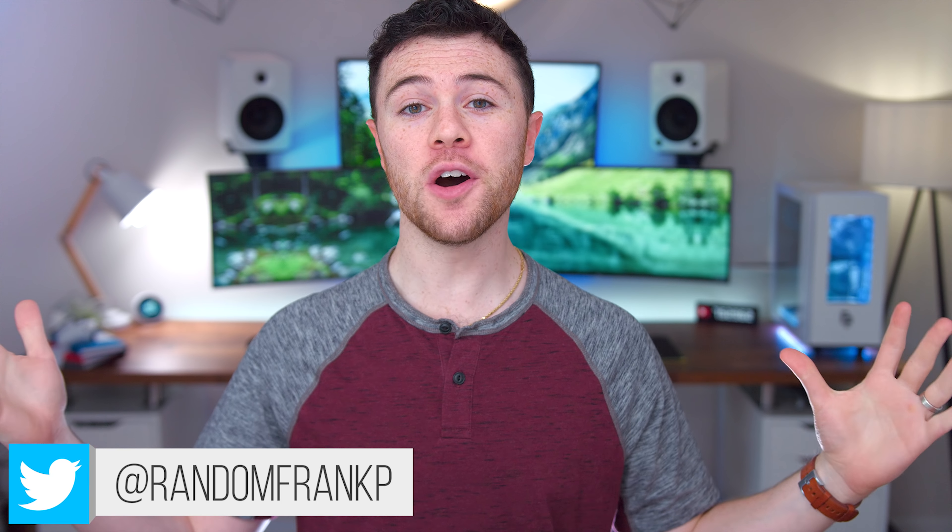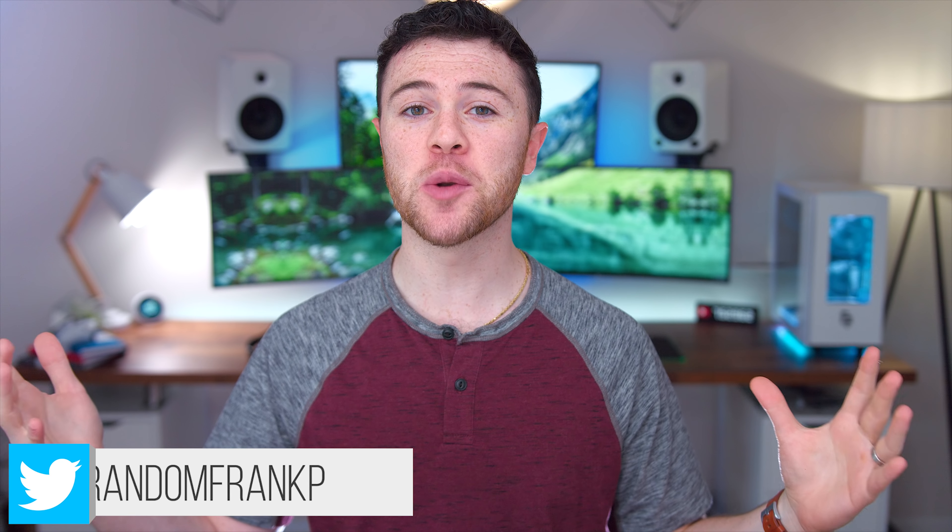What's up guys, I'm RandomFrankP and today we're going to be checking out five mobile gaming accessories, all under $50. So definitely affordable options for you guys if you want to take your mobile gaming experience to the next level.